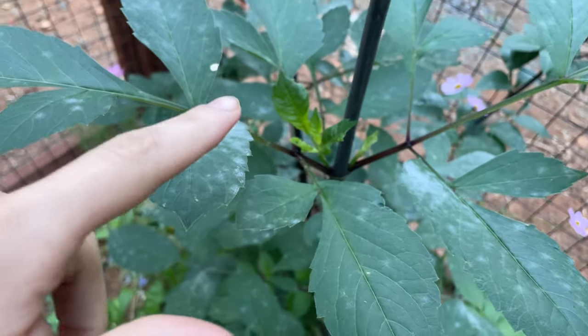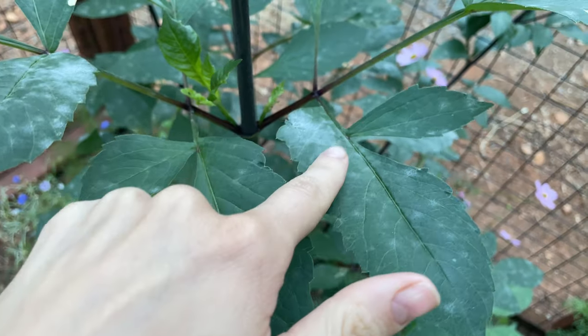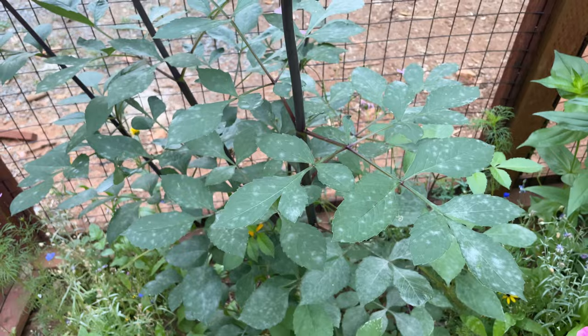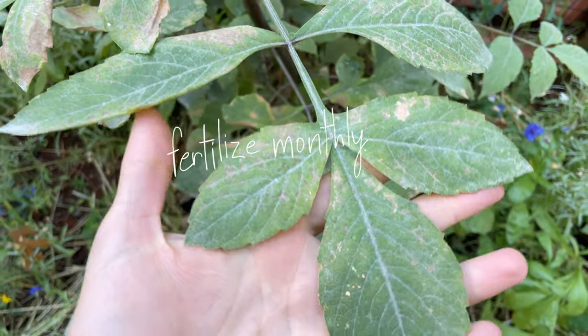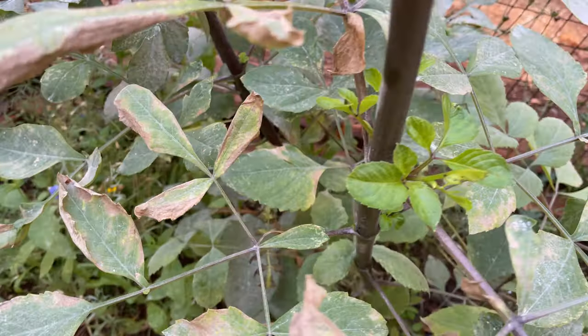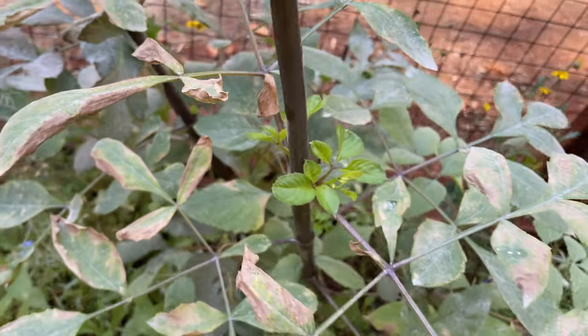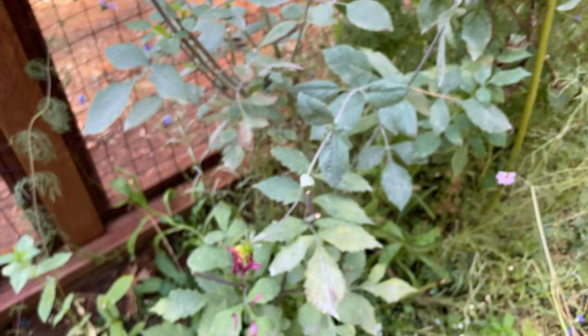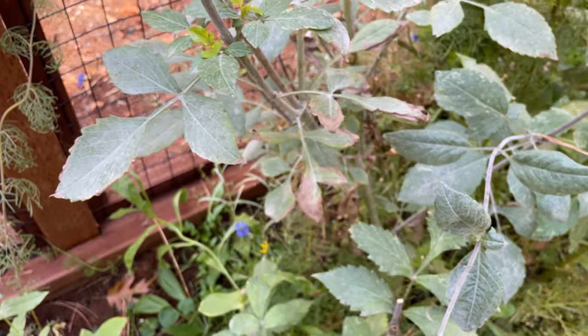As the end of the season approached, disease started to overcome my plants. This may have been my fault because I did neglect to fertilize them, but it could have also just been their time. According to the seed packet, you should use a liquid fertilizer that is low in nitrogen, because excess nitrogen can actually make the plants become leggy and more susceptible to pests and disease. Either way, next time I will be more consistent about applying liquid fertilizer.